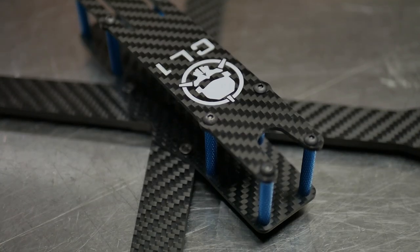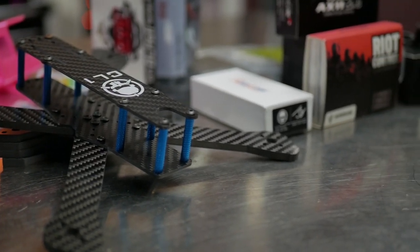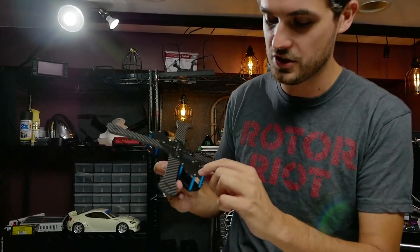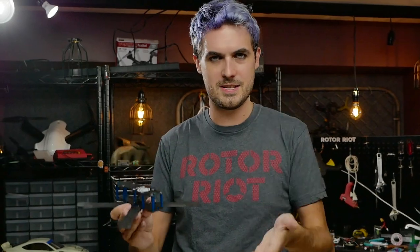The CL1 frame is community-led — we took a lot of input from the community through our social media platforms and tried to integrate it into this frame. Cool features include support for both 30x30 and 20x20 flight boards, additional 20x20 mounting provisions in the rear, and five millimeter thick carbon with press nuts, all priced to be really budget friendly for simple, clean builds.